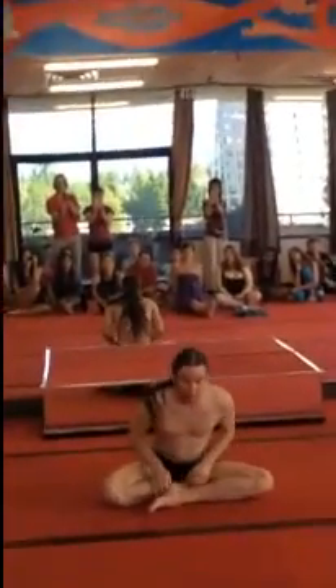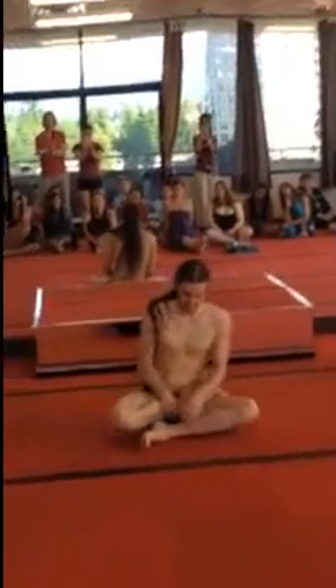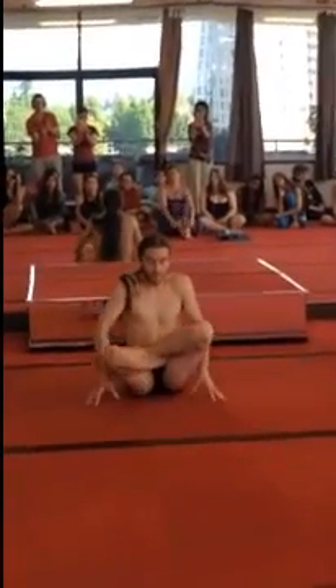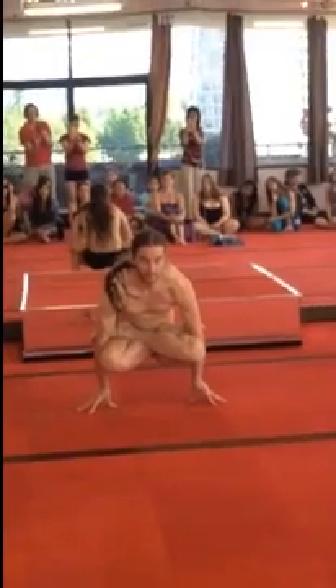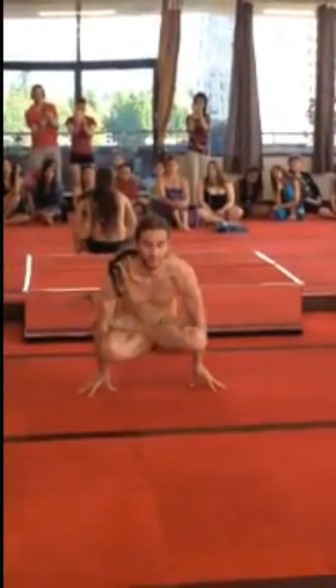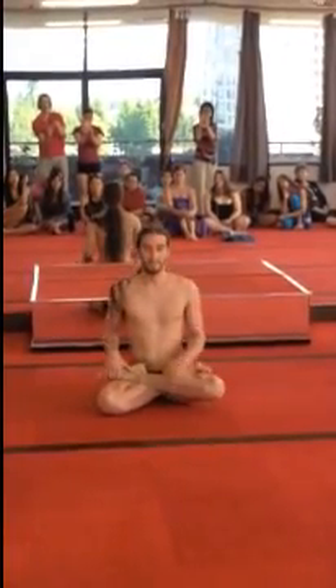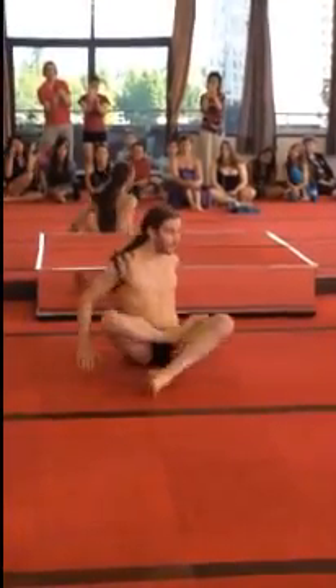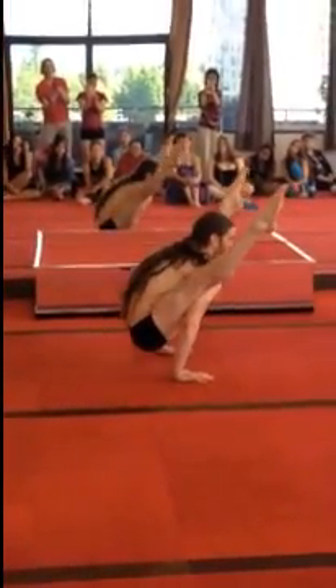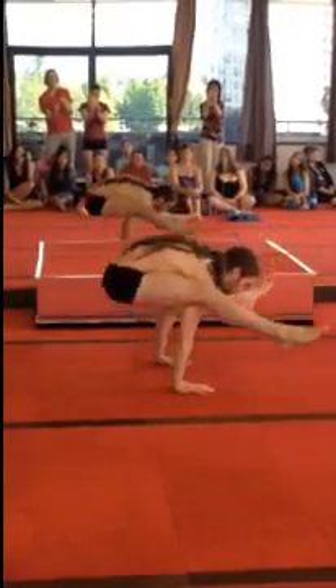We're going to see his awesome strength skill. There we go — into firefly. And then he's going to go from firefly into his famous handstand scorpion.